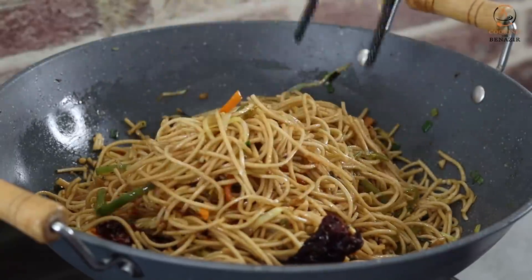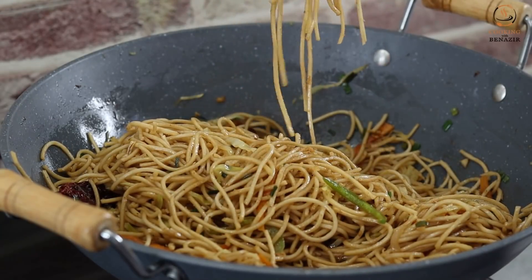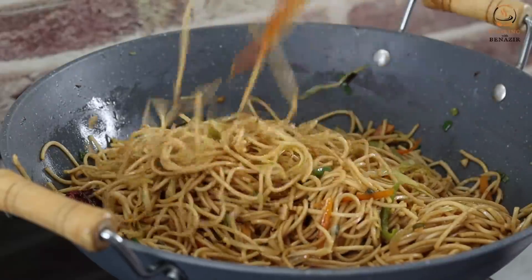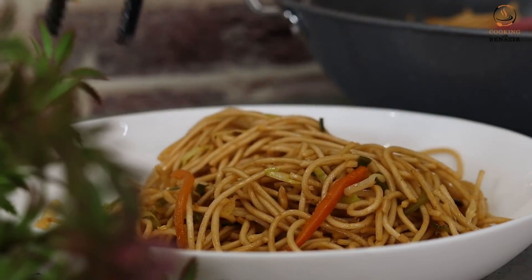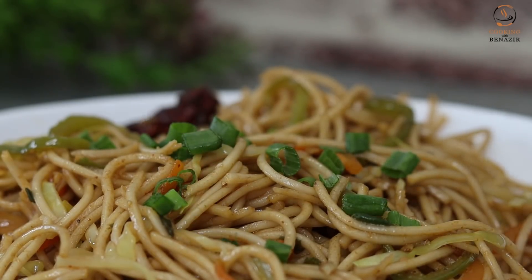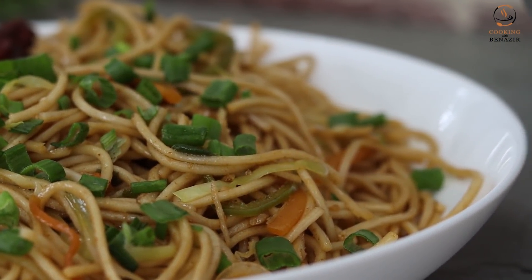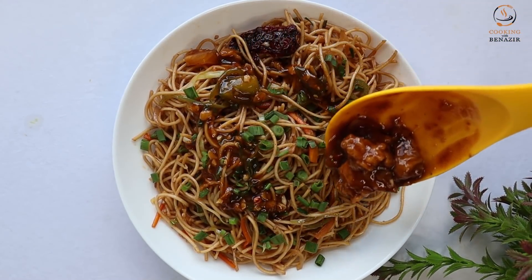We will serve the veggie Haka noodles with chicken chili — that combination will be very good. Garnish with spring onion leaves and serve with chicken chili. I hope you will like our video. Please press the like button, and if this is your first time on our channel, subscribe. Thank you.